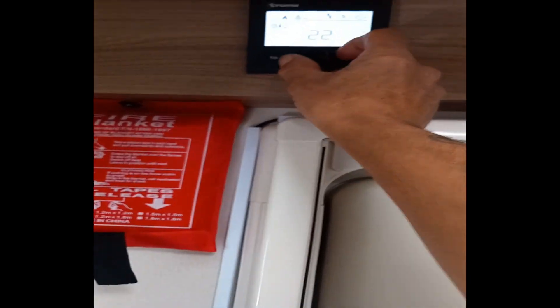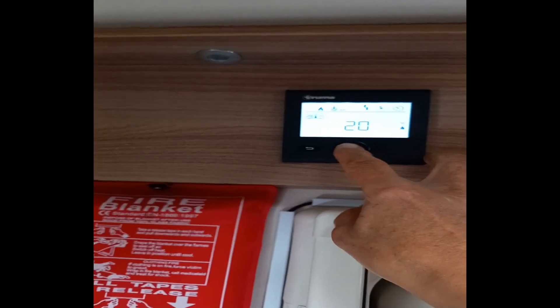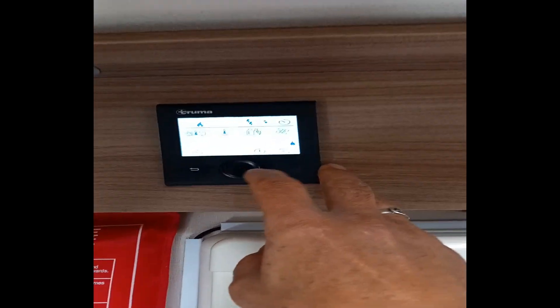Just turning this heating down a bit - I turned it on because it was raining. You press that to turn it down, and the water's been on for ages so I'll just turn that off as well.